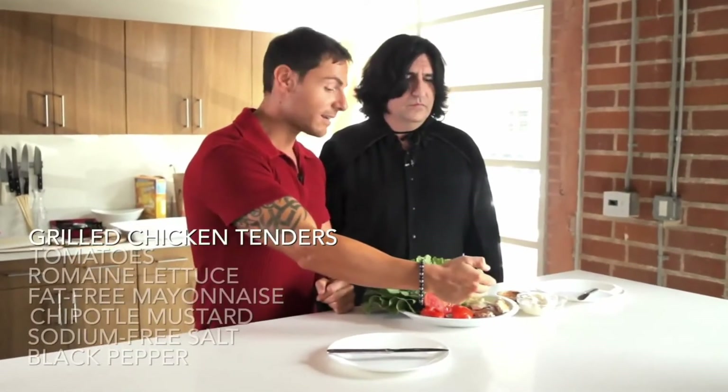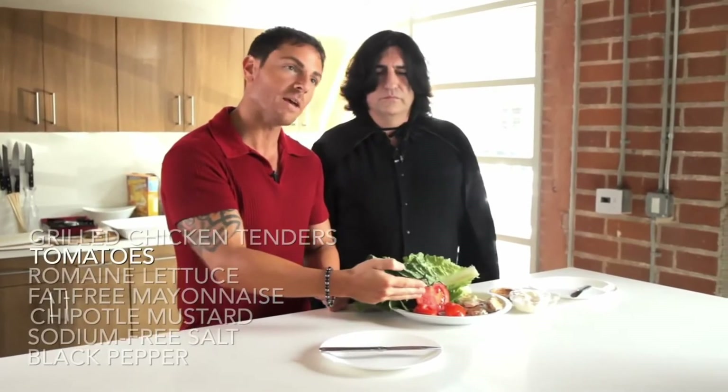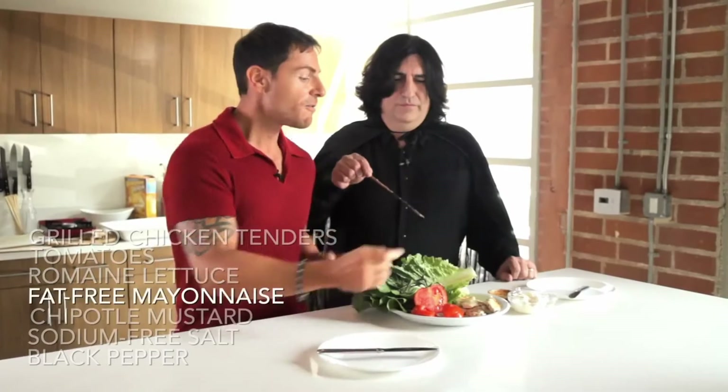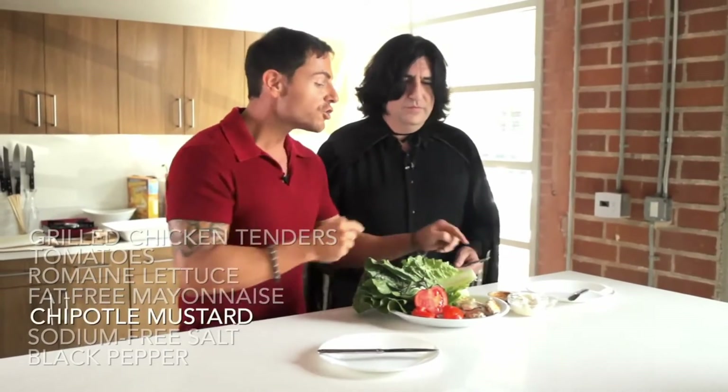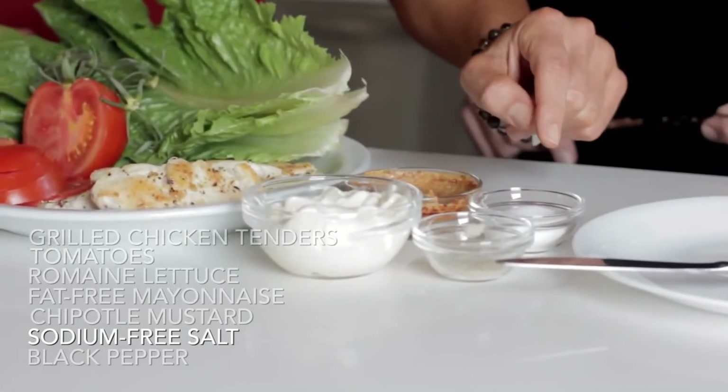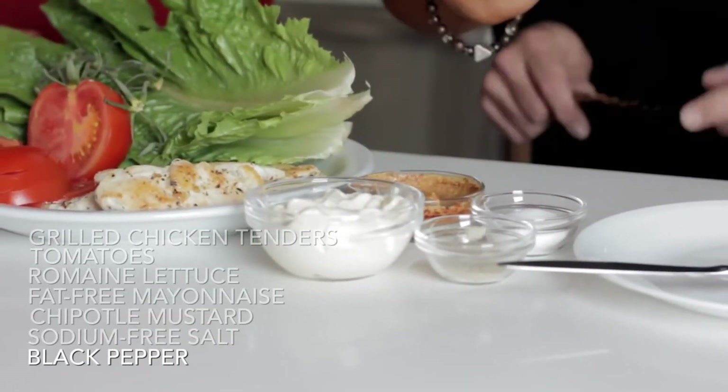It'll be worth it. Today we're going to show you how to make some Caliente chicken wraps. We have grilled chicken tender, fresh tomato, fresh romaine lettuce, fat-free mayo, chipotle mustard, sodium-free salt, and black pepper.